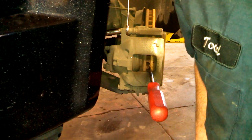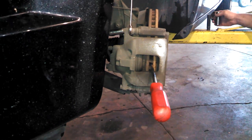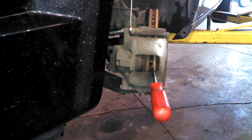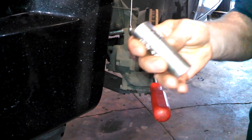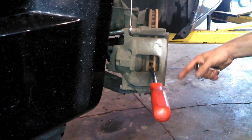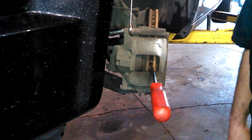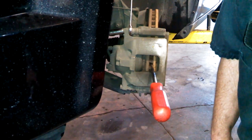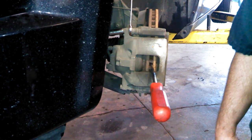2010 Chrysler Town & Country front disc brakes. Remove the front lug nuts with a 19mm socket — left to loosen, right to tighten. Break the lug nuts loose on the ground, then jack it up and support it as necessary for your safety.